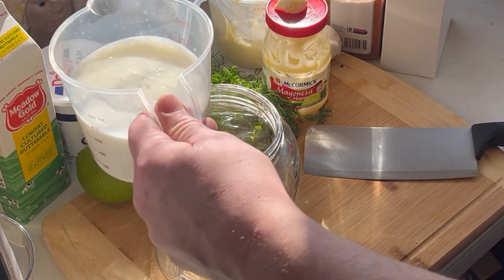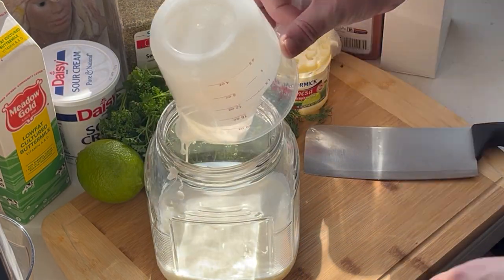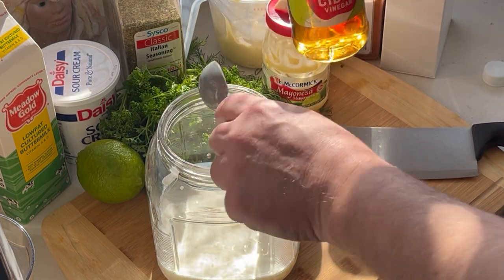First we start with 1½ cups of buttermilk and 2 tablespoons of apple cider vinegar.